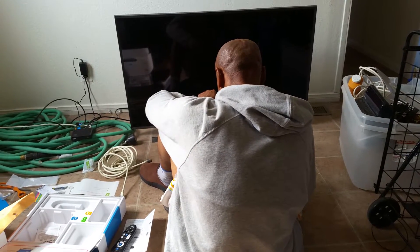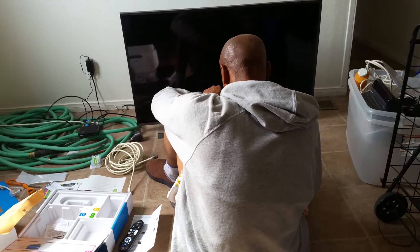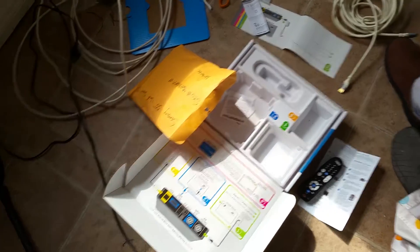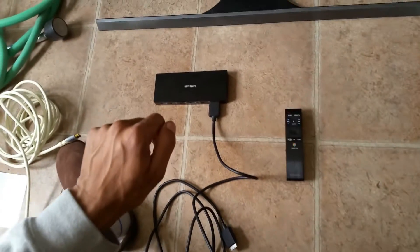Welcome to the Shikama Live Show with your host Shikama. We're doing the setup part two. I said what if we open the bag that the TV came with — and look what we have here. We have all the setups that go with the TV. So we weren't missing anything.